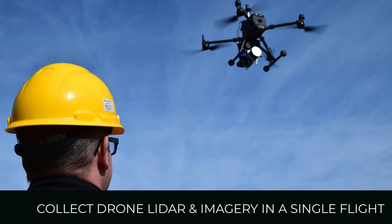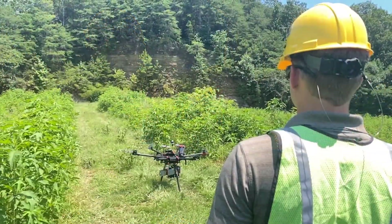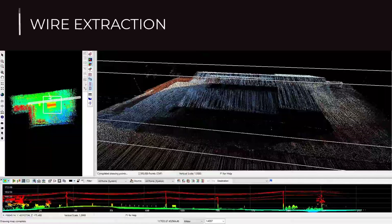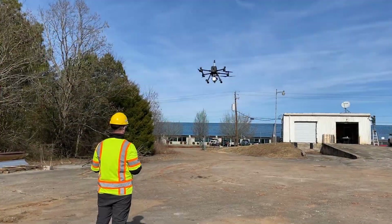With the TrueView 515 sensor, you can collect LiDAR and imagery in a single flight, saving you time and money. GeoQ's TrueView 3D Imaging Sensor product series is an inclusive hardware and software offering, providing users with a complete acquisition to deliverables workflow. Affordable, high-quality, and colorized deliverables are just a flight away.